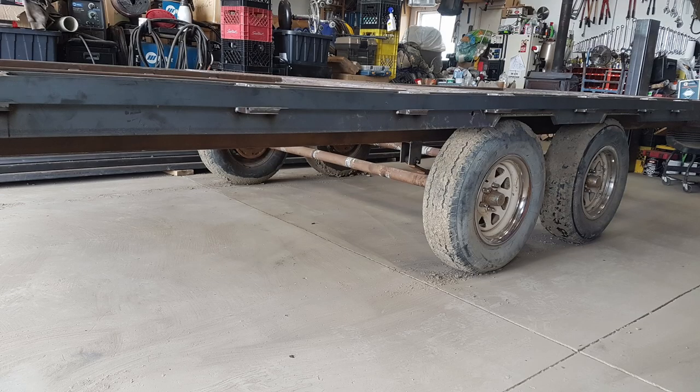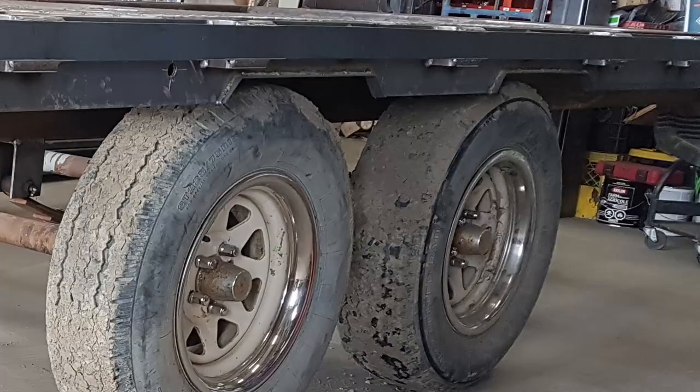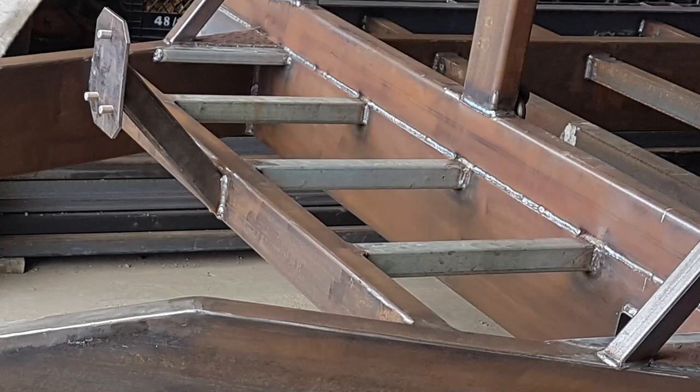One problem I did run into is I had to recess a little bit of a relief into the C-channel for the tires, to make it easier to take them on and off if I have to change them on the side of the road. And a better picture of the spare tire mount as well as the support underneath the aluminum box to keep the bottom from bowing out.